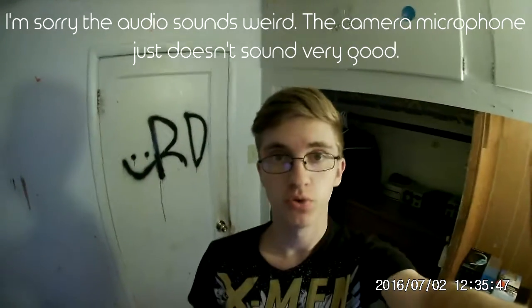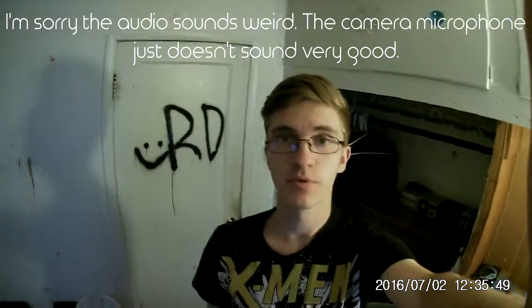Hey guys, what's going on? It's Kyle Woods here, and right now I'm going to be doing my setup video. If you're wondering why there's spray painting on the door behind me, it's because Halcyon spray painted my brother's initials on his door for some reason. But yeah, that's the reason. I'm just going to get started.